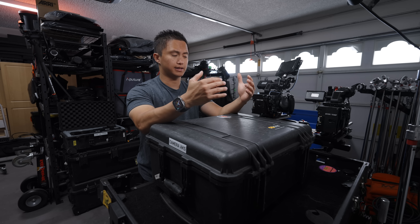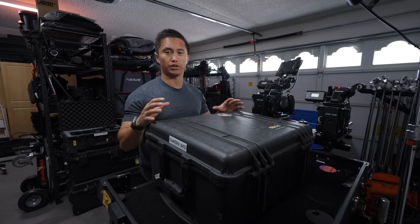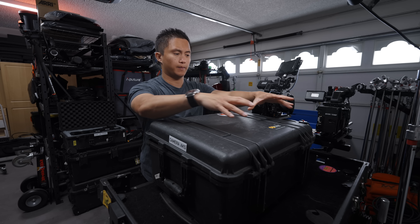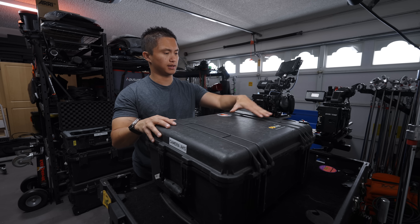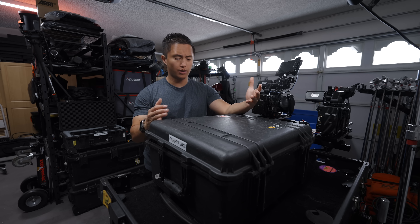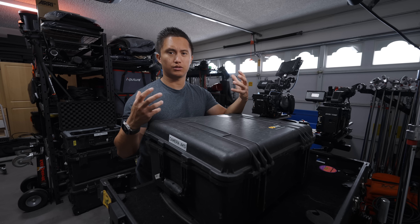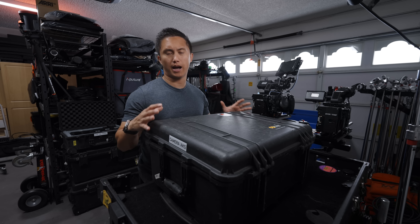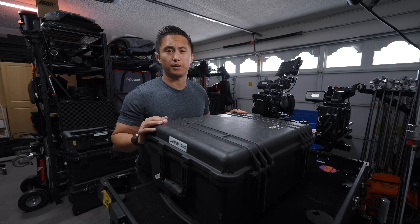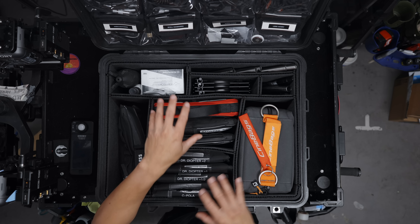Usually in an AKS case it's just full of camera accessories — stuff that you may or may not need on the job, but it's helpful to have with you. That's why I like having it all within one case. This case specifically is the Pelican 1560. It fits a lot more than a 1510 or 1535, but it's not so huge that it's overbearing. Opening it up, it's laid out with your standard Trek pack and everything has its own section.